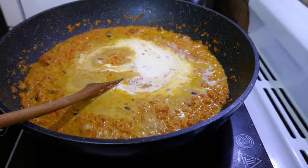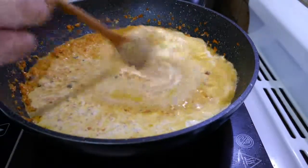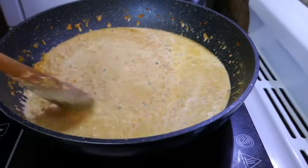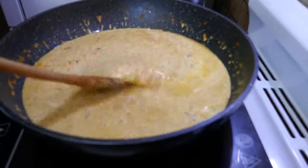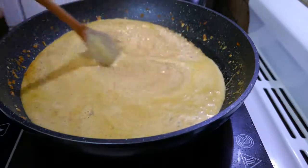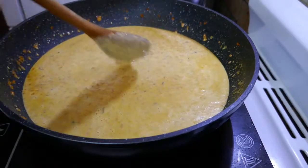About six or so tablespoons of cream. We're going to stir that into our carrot, nut and ghee mixture and continue cooking it down again until there's just about no liquid left. That's going to take however long it takes, so I'll stop filming again for now until it's cooked down.